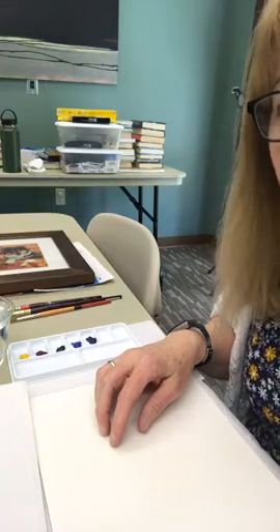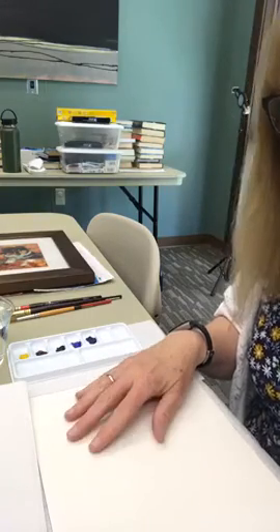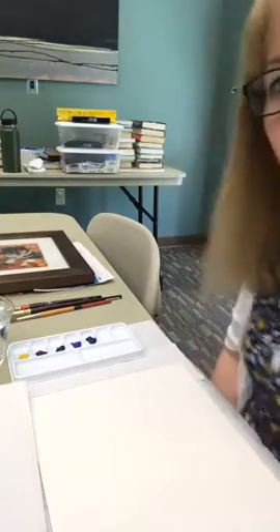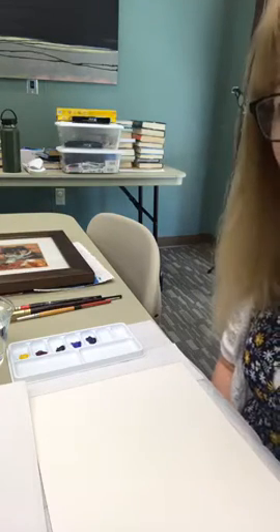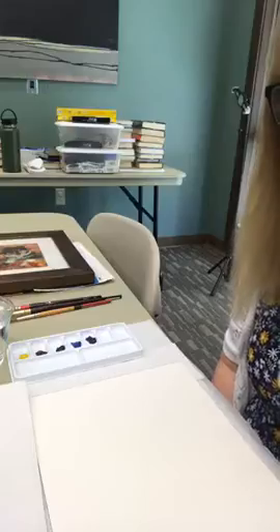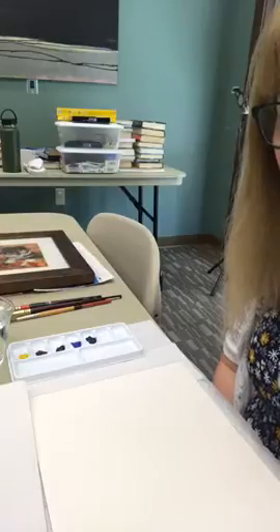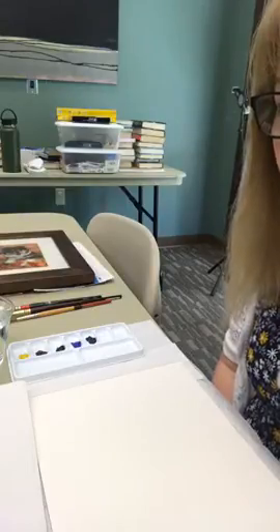Hi everybody, this is Cindy at the Midway Branch Library and we're going to do some painting today. We are going to do some watercolor experiments. I wanted to let you know that the Midway Library and the Woodford County Library in Vercels are both open with limited hours now, but you can come in.